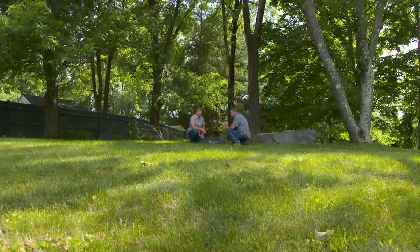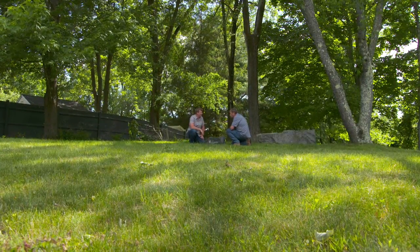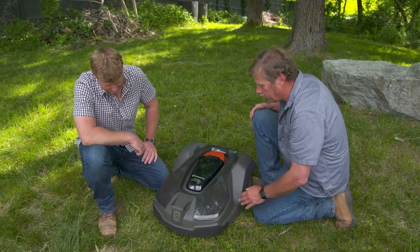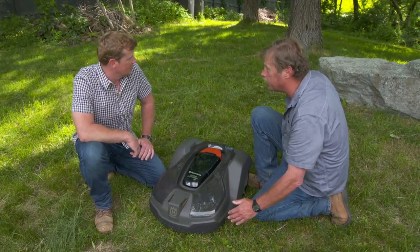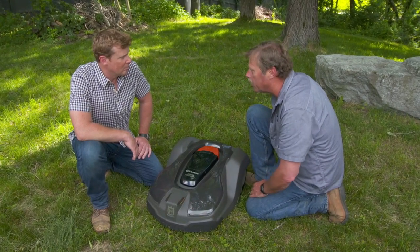We're used to lithium-ion because they're in our power tools and a lot of people have them in their cell phones — we know that they're light but powerful. It'll last a long time, and we've got a pretty big yard here, just under an acre. This mower is actually rated for an acre and a quarter, so it would do this easily. It also has eyes that sense an obstacle, and we have obstacles here — the machine will go up to it, stop, turn around, and go in another direction.